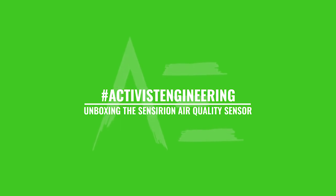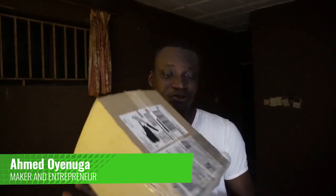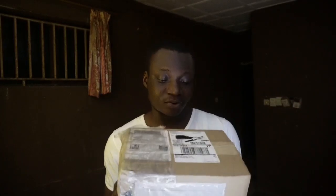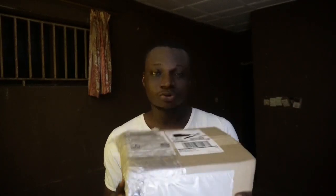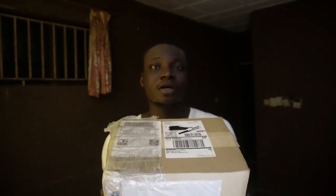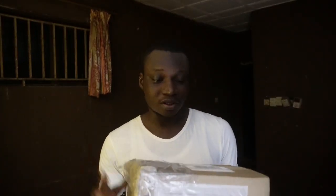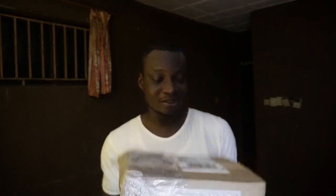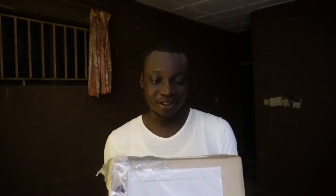I've just received this really exciting package. This was sent to me from Sensirion, which is a company that specializes in making air quality sensors. I believe this should contain the SEN55, which is an all-in-one environmental sensing platform. So instead of having individual sensors for individual air pollutants, the SEN55 does it all in one conveniently small package. I'm really pumped to see what's inside, so I'll just go ahead and unbox it.